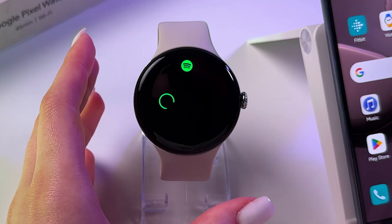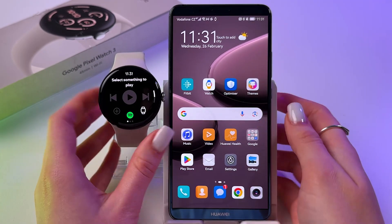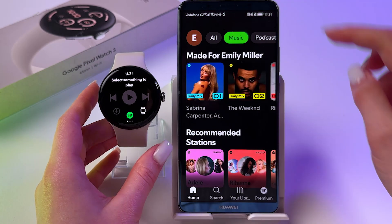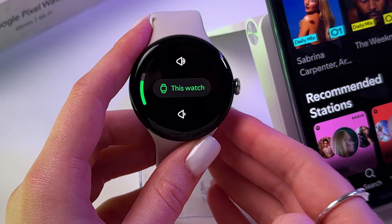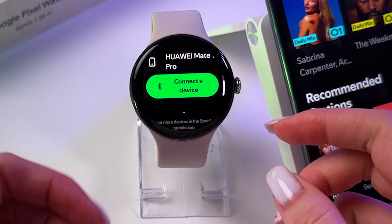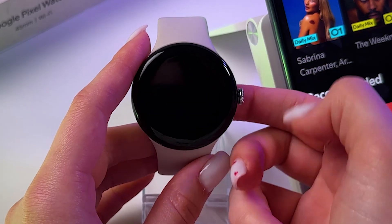And this is important to know that Spotify must be installed on your phone as well. Make sure that you are signed in to your account on the phone. After that you can select this watch as an output device to listen to the music — so tap this watch.